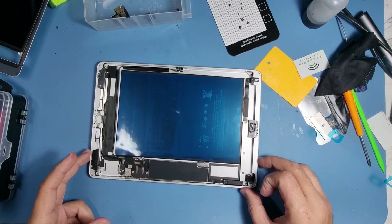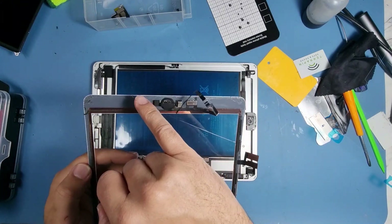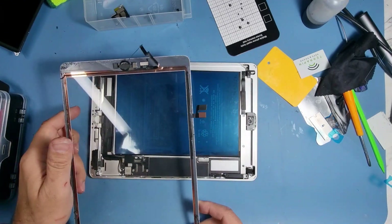What I'm going to do now off screen is remove the home button by heating it with a hairdryer, and then we'll continue.